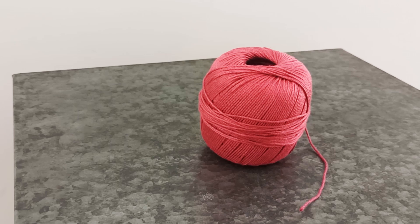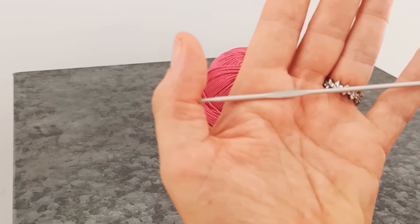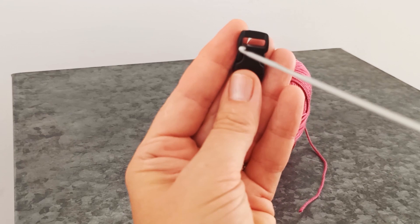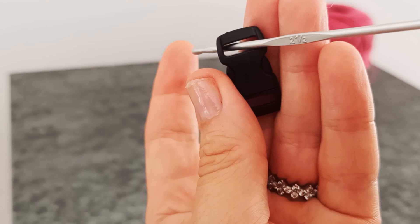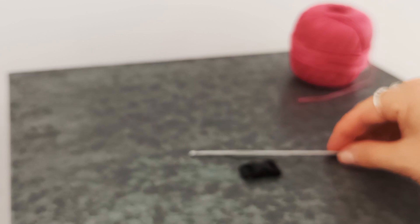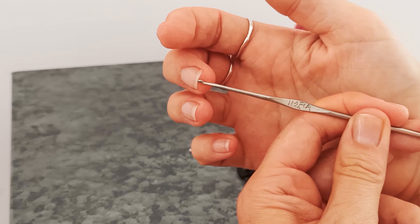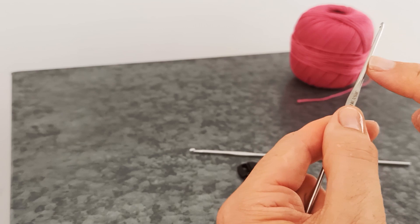You'll also need a crochet hook. Today I'm using a 2.5mm crochet hook. You could use perhaps a 3mm, but probably not any larger than that. Just bear in mind that whatever hook you use, it needs to fit through the hole in your clasp. You might also need a smaller crochet hook - you'll see why as we move along. This one here is a lace crochet hook with quite a sharp point. It might be a 1.5 or a 2mm - it's not written on here. So have a smaller crochet hook handy as well.